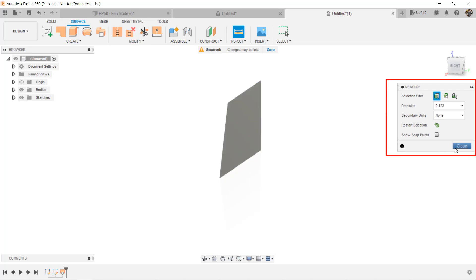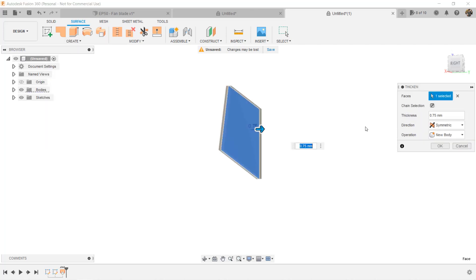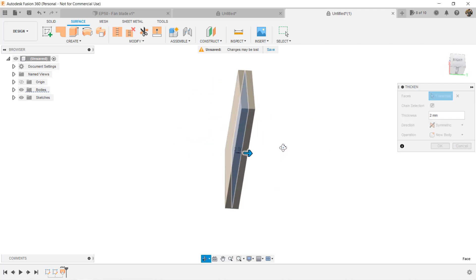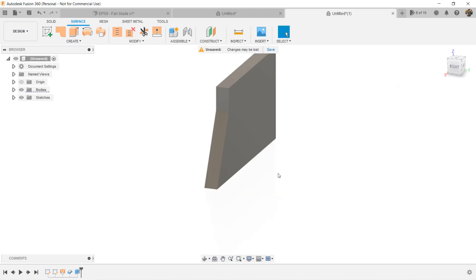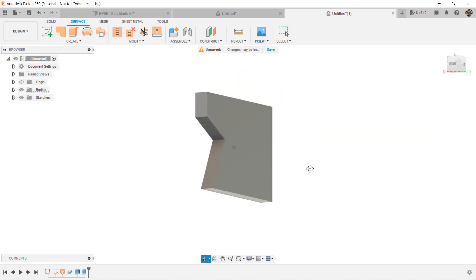We need to create thickness on the surface. Select Create, Thicken, and click on the surface. You can enter the thickness you want and select one side or Symmetric. For example, I select Symmetric and enter 2mm, and it will add a 2mm thickness on both sides to make it 4mm. Now it has become a solid body and we can extrude it like how we did to other solid bodies. This will be the first tool we use to make the blades.